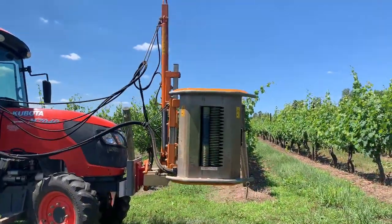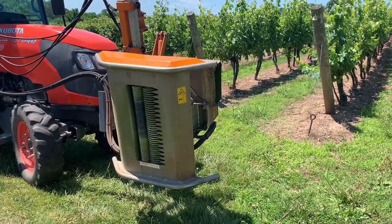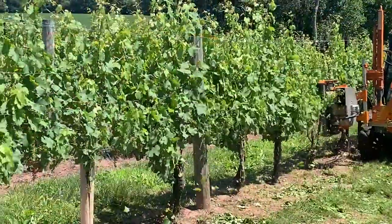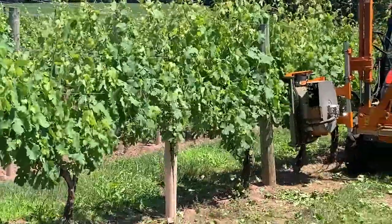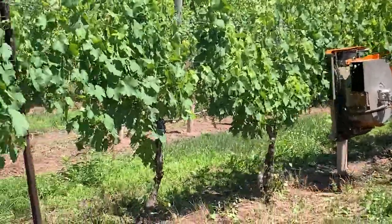The height and angle of the machine head can be adjusted to account for changes in trellis type, trellis height, or vineyard topography. Note that the machine needs to be run very close to the trellis and canopy in order to effectively pull and cut the vegetation. Its execution requires skillful tractor operation.